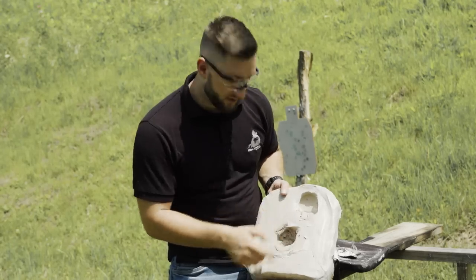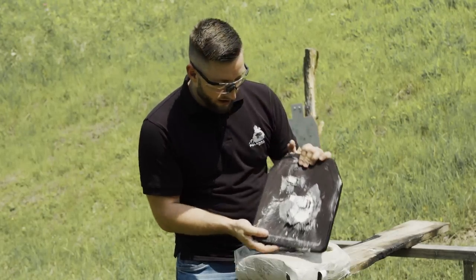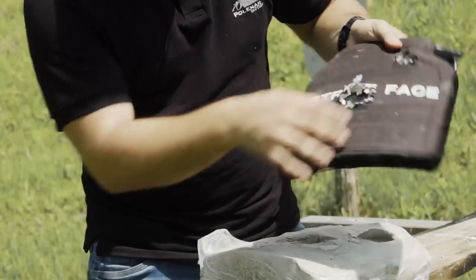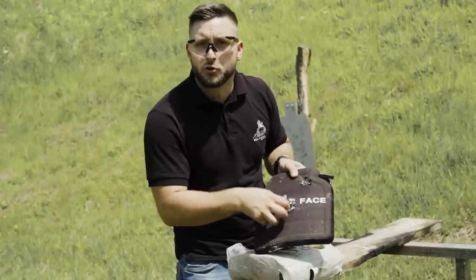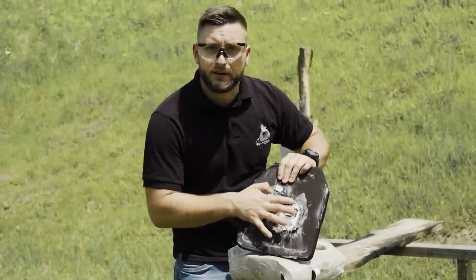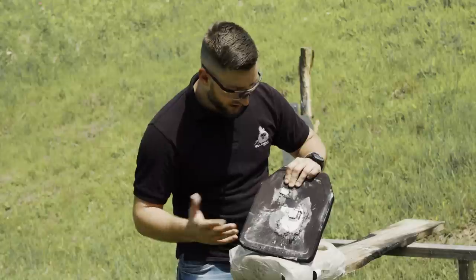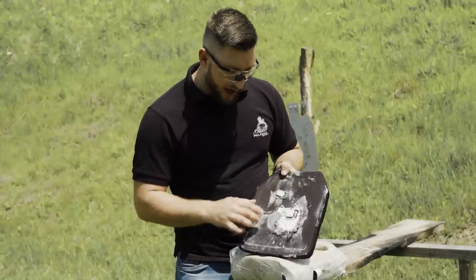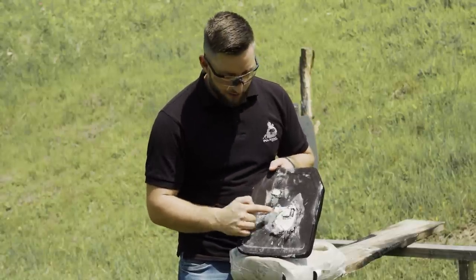It looks painful. If we look at the plate, all the ceramics are gone — this is what stopped and shattered the bullet. And this is the high-density polyethylene that captured all the fragments and deformed.